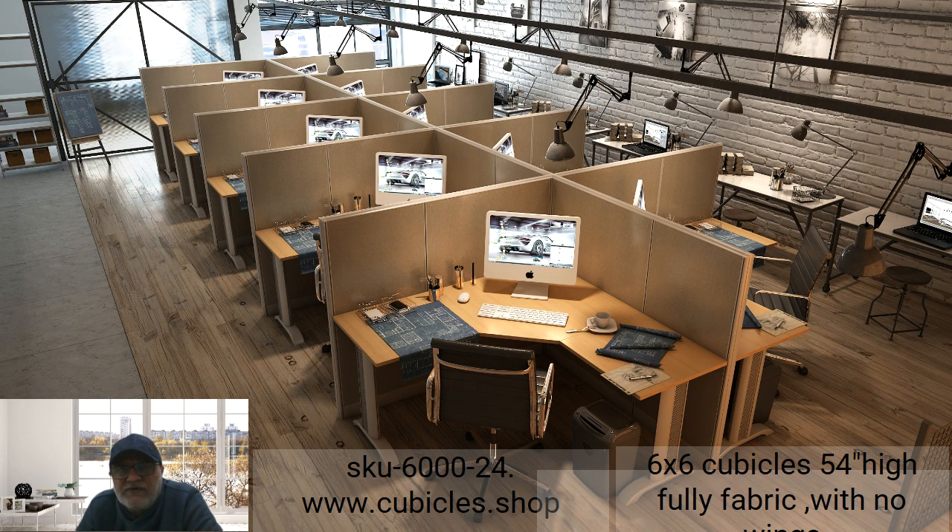Now let me explain the components of the cubicles. The panels are about 2.48 inches thick and consist of aluminum parts — they're 100% green. The aluminum profiles use MDF on both sides, and each MDF is covered by a thin layer of sponge. The panel also has a specific type of fabric that helps diversify sound signals.